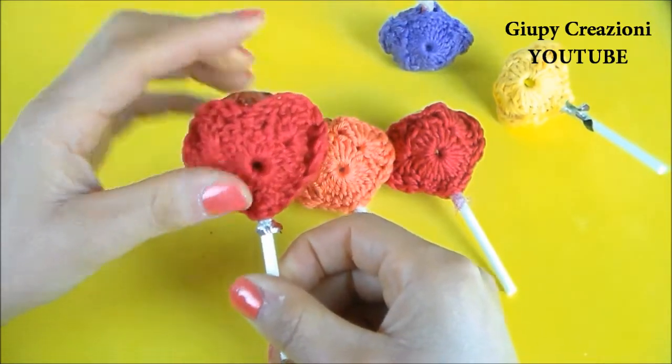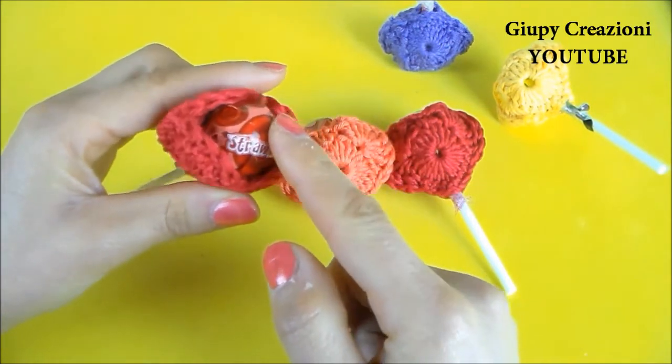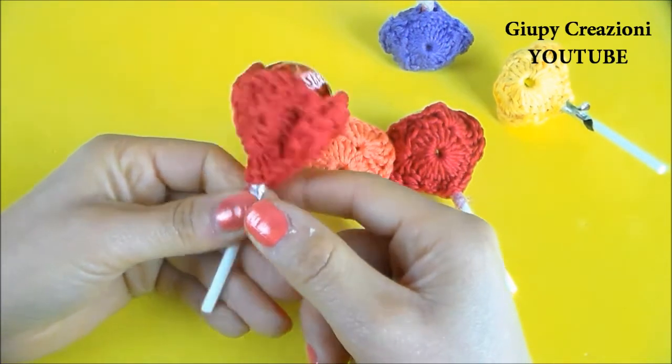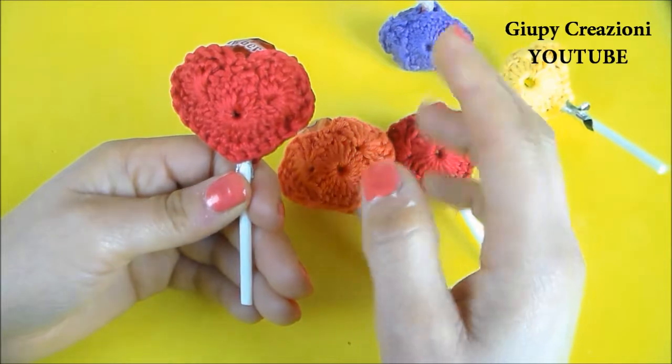Abbiamo qui lo schema di un piccolo cuoricino, ne realizziamo due e poi li uniamo per poter poi infilare dentro il nostro lecca-lecca. Spero che questa idea vi possa piacere e che vi sia utile. Buon San Valentino a tutti, un bacione grande grande, ciao ciao!